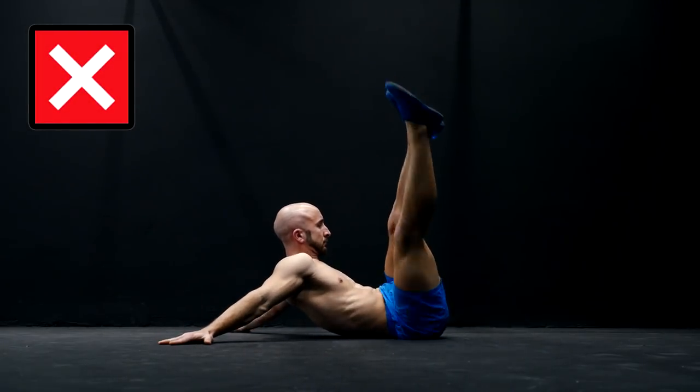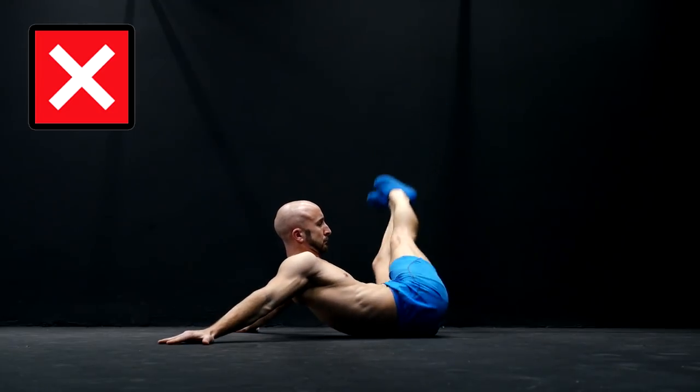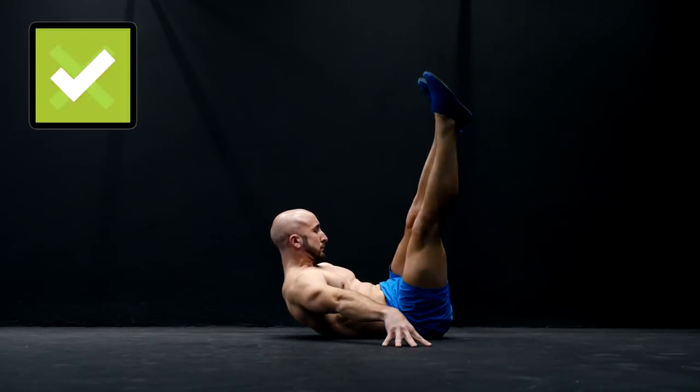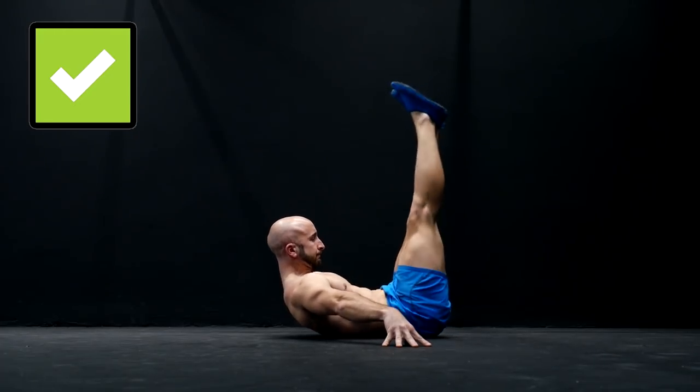Always place your arms to the side in line with your hips. If you place them behind you it will be much easier because you don't have to raise your shoulder blades actively from the ground anymore.